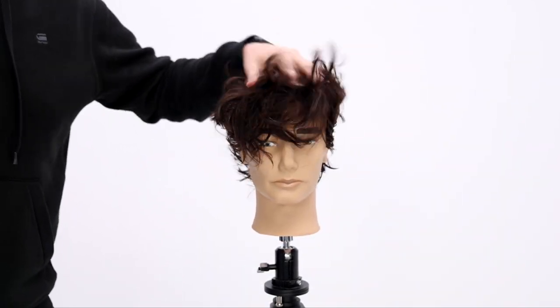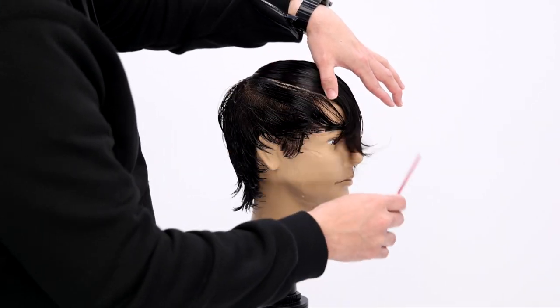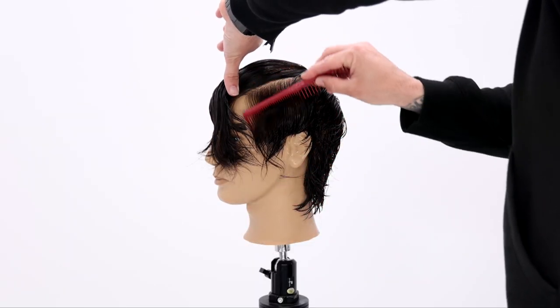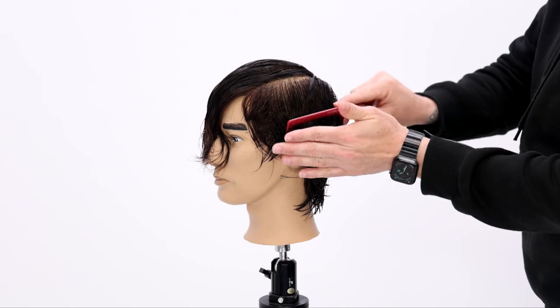What's up guys? Welcome to today's video. I'm going to be sharing a new short haircut trend — a longer shaggy top with shorter sides and back.